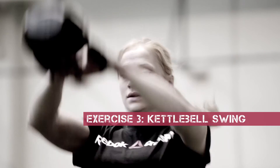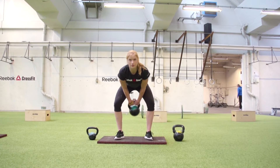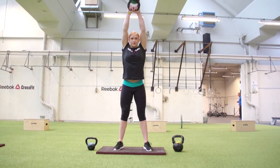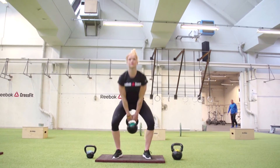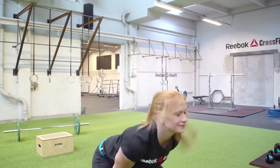Exercise three: kettlebell swings. You can bend your arms when you go up, or you can go up with straight arms. You're going from the floor and getting the kettlebell overhead. We're always using our hips in CrossFit, and this helps you realize how much you can use your hips to get that kettlebell up.